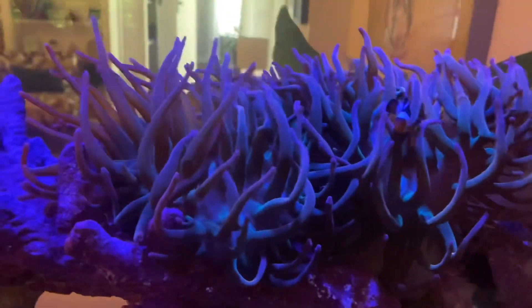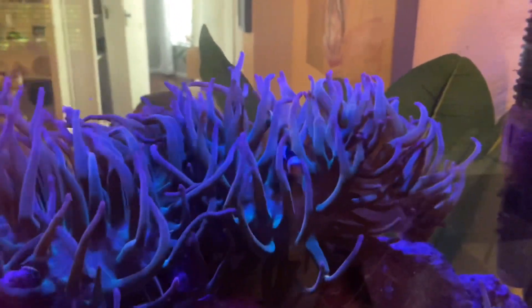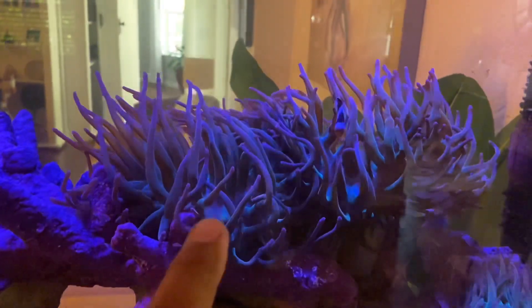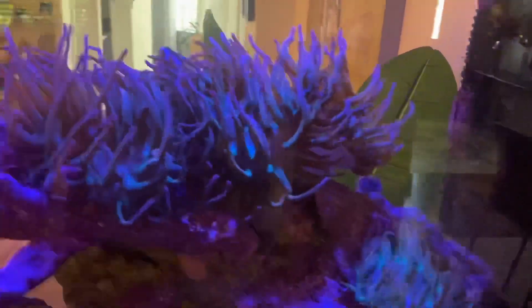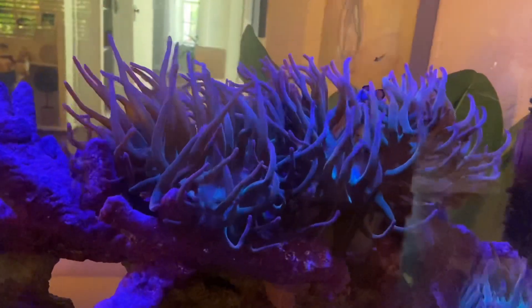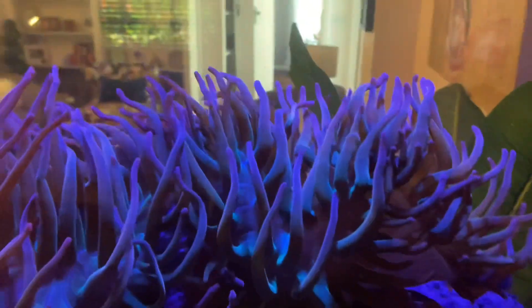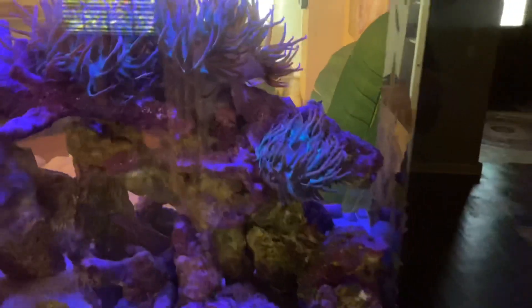We've got some rose bubble tip anemones and you can see a little clownfish in there that is being hosted. This started off as just one bubble tip anemone and it's just taken off. It's a bit of a worry because it's starting to spread and we want to have room for corals, so we're going to have to start taking some of the anemone out. Right now that clownfish is loving life in that anemone and it really does look beautiful.